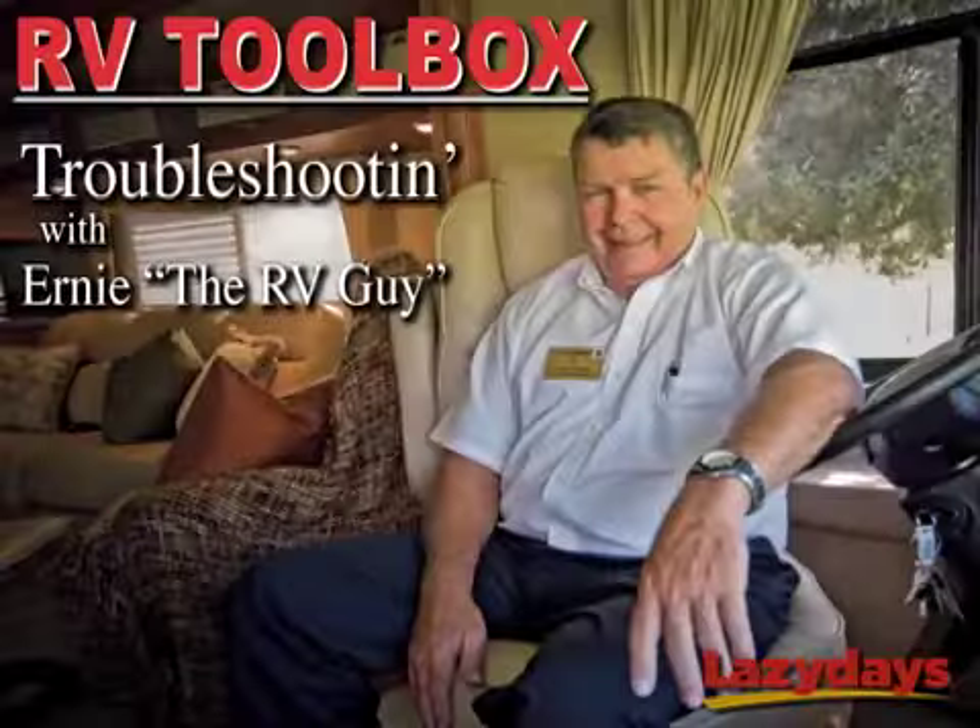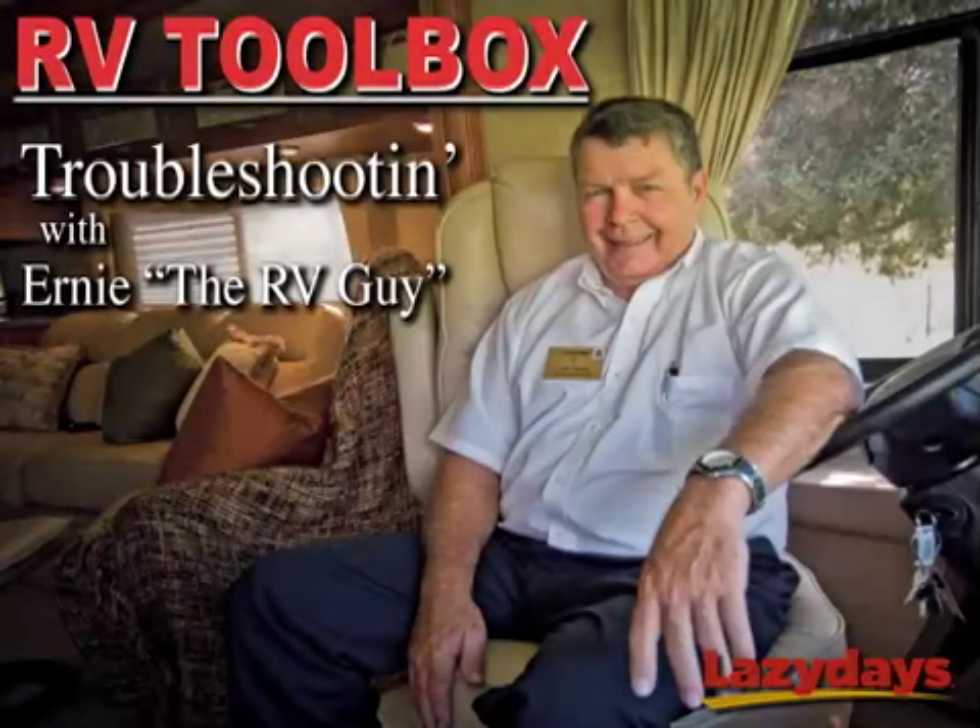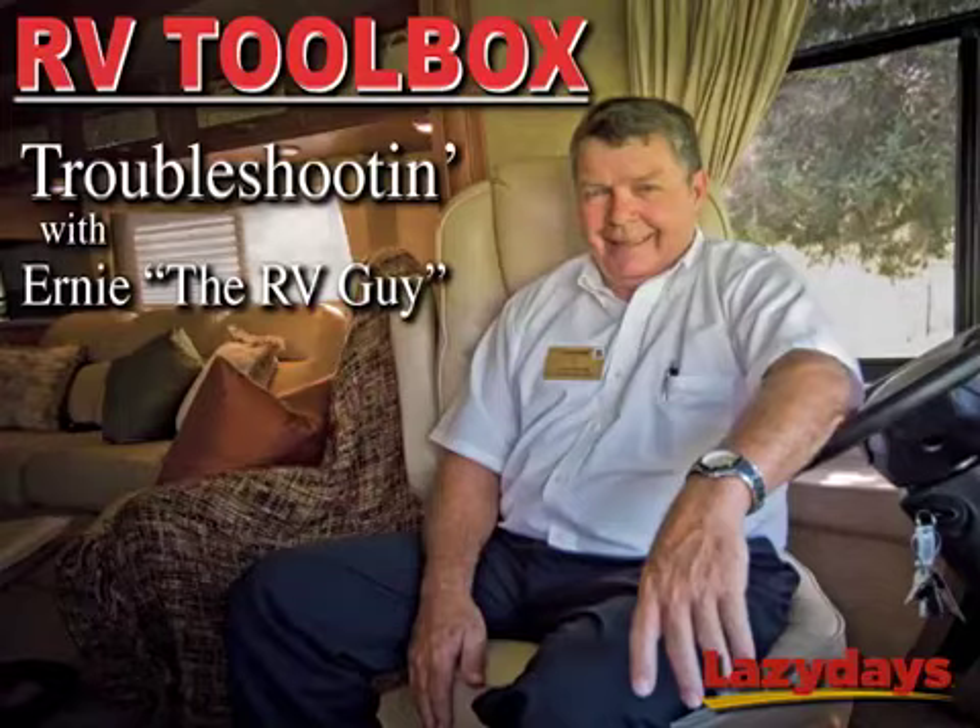Look how happy Ernie is — now he can go watch his shows. Just remember to always consult your owner's manual or a certified RV technician before attempting to repair your RV. And be sure to come back to the RV Toolbox at RVShowcase.com for more lessons on how to troubleshoot problems in your RV.